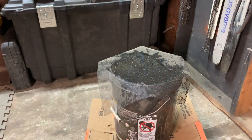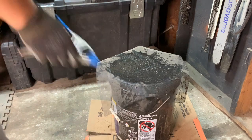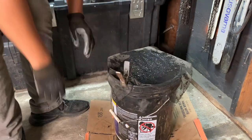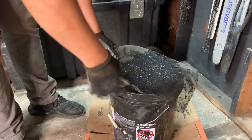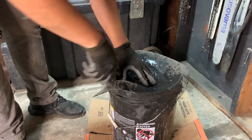Okay, so when I filter my oil I take window screen and make kind of a bowl shape so the sludge doesn't clog up the screen and overflow the side of the bucket.